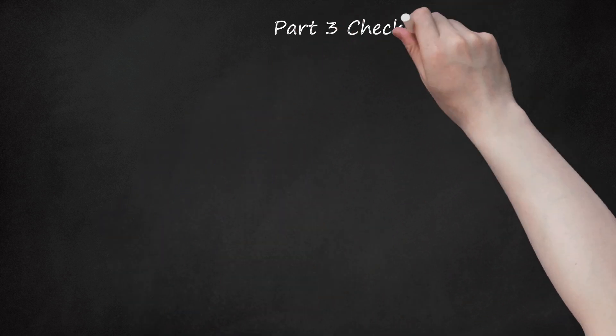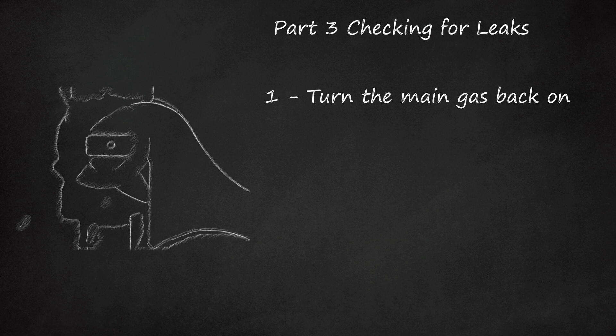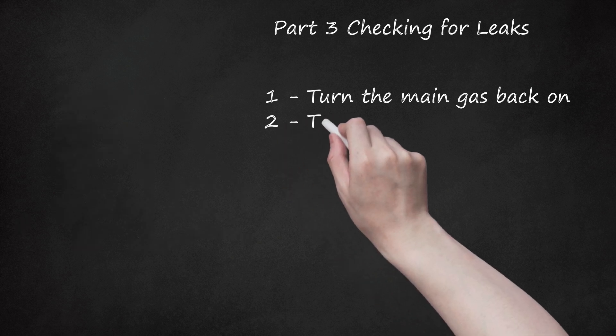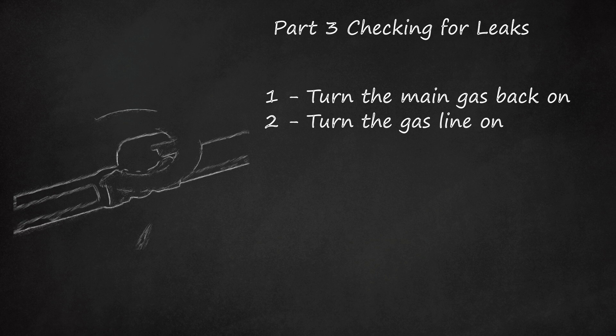Part 3 – Checking for Leaks. Step 1: Turn the main gas back on. Use your crescent wrench to turn the metal tab back to the on position. The metal tab should now run parallel to the incoming line from the gas supplier. Step 2: Turn the gas line on. Once the gas is turned on, go back to the line and turn its valve on as well. If you do not turn the gas line on, then you will not be able to test for any possible leaking.